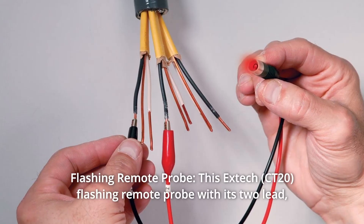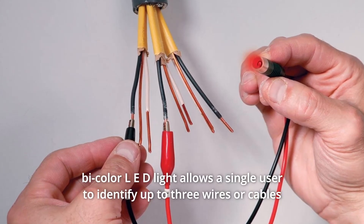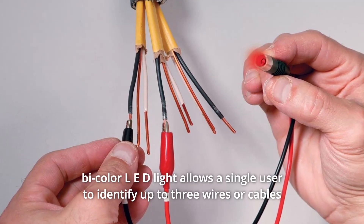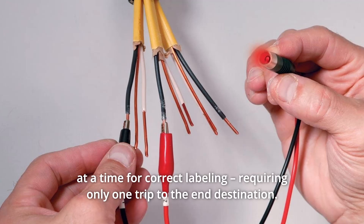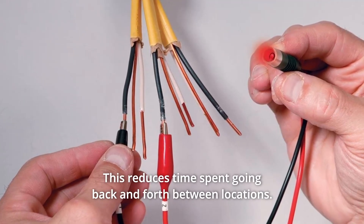Number 3: Flashing Remote Probe. This EXTEC flashing remote probe, with its two-lead bi-color LED light, allows a single user to identify up to three wires or cables at a time for correct labeling, requiring only one trip to the end destination. This reduces time spent going back and forth between locations.